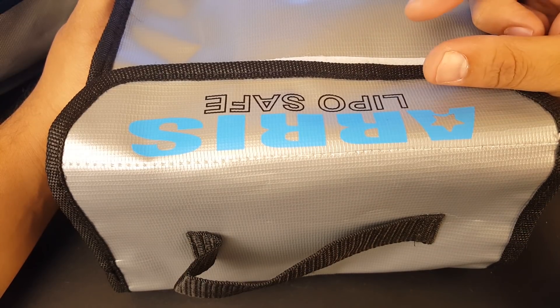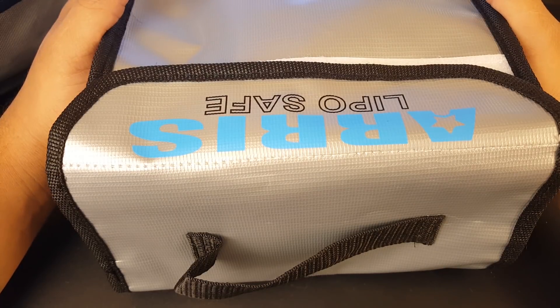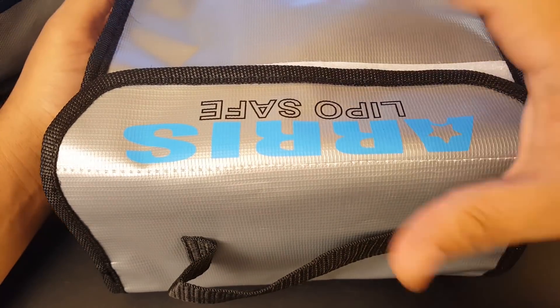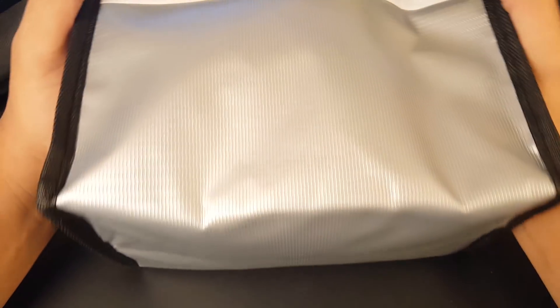All it takes is one tiny 500mAh or even smaller 1S battery near a curtain and you're going to have the worst day of your life — it could affect the rest of your life from just one battery. I take every precaution I can, especially when charging, which I usually do at night before flying the next day.